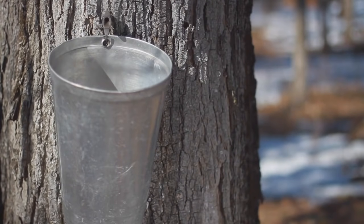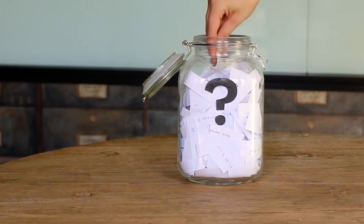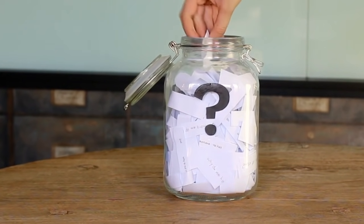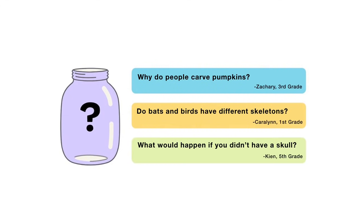So in summary, maple syrup is made by collecting the sap or sugar water found in maple trees, then boiling it. That's all for this week's question — thanks, Ren, for asking it. For the next episode, I reached into my question jar and picked out three Halloween themed questions: why do people carve pumpkins? Do bats and birds have different skeletons? Or what would happen if you didn't have a skull? Submit your vote when the video is over. There are mysteries all around us — stay curious, and see you next week.